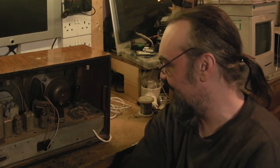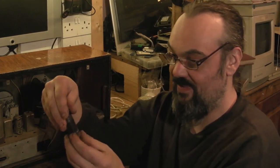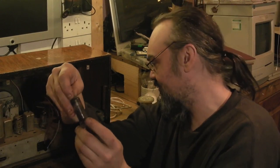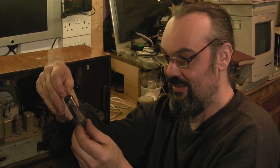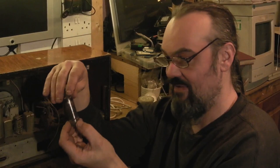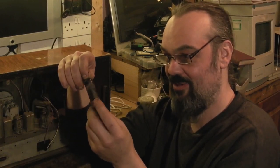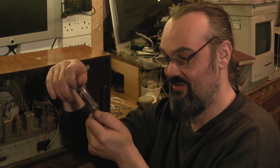The output valve itself is not in great condition. There are lots and lots of deposits on the inside. It's had a very, very hard life. That might still be okay, but it also might have grid emission on it or heater-cathode shorts in it. I don't think it's in great shape.